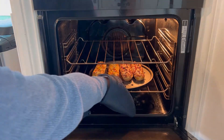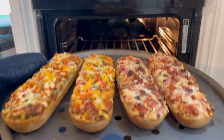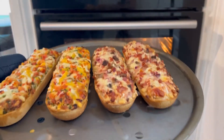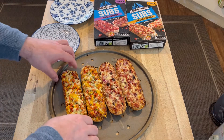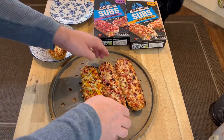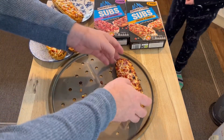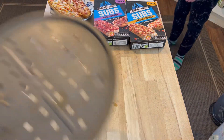Oh, there we go. Smells wonderful. Just a little bit crispy brown. We're going to eat these in a second. Here they are — they've come out of the oven. I'm going to put them on plates. We're going to have to get bigger plates. They're just sort of balanced on the plates.